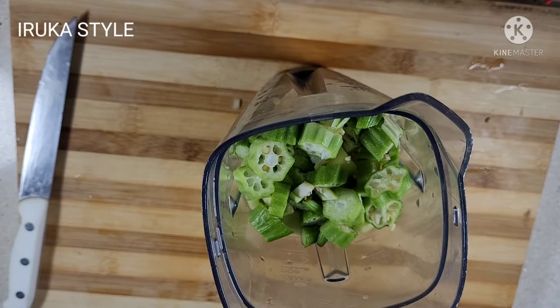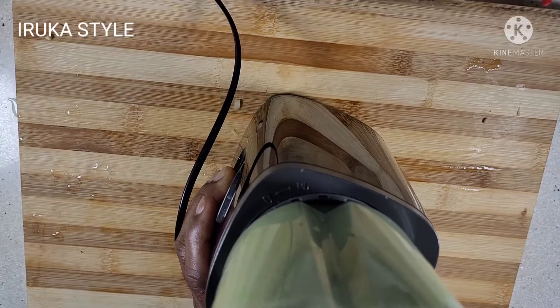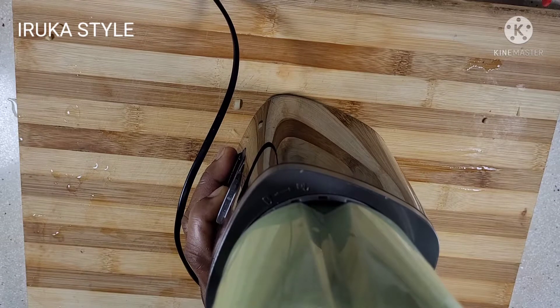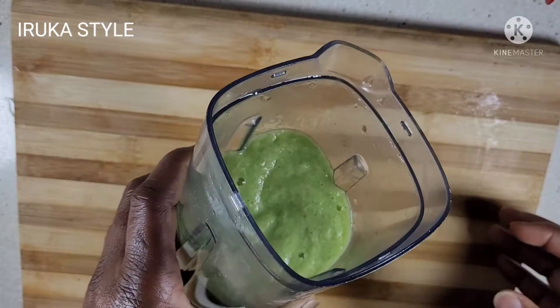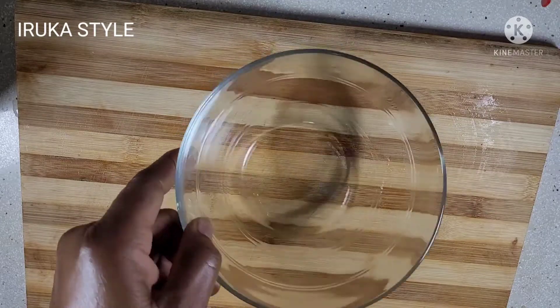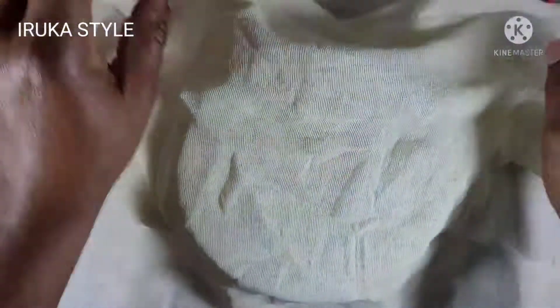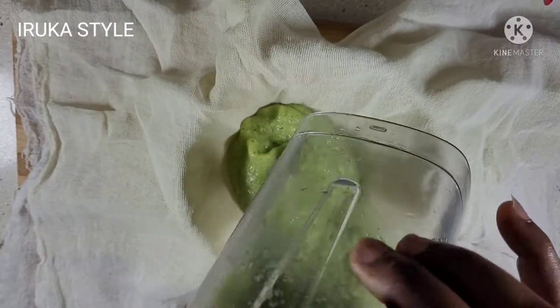We are going to blend these two ingredients together. I added water — if you can blend it without water in your blender, that will be fine. I went ahead and blended it to get a smooth consistency. Then I transferred it to a bowl using my cheesecloth to strain it, because what I want is the juice.